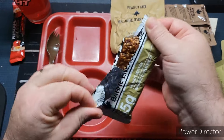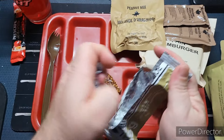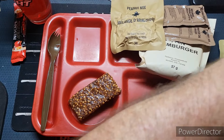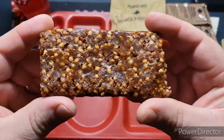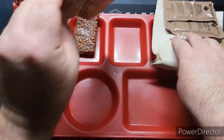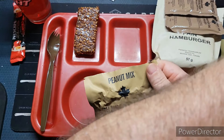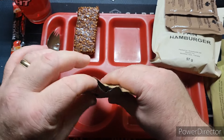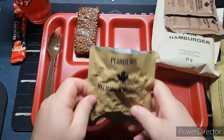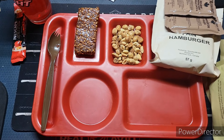This energy bar — I think that's what I was smelling when I opened this bag. It smells like peanut butter. Let's check out this peanut mix, see what we've got. Oh, those look really good.